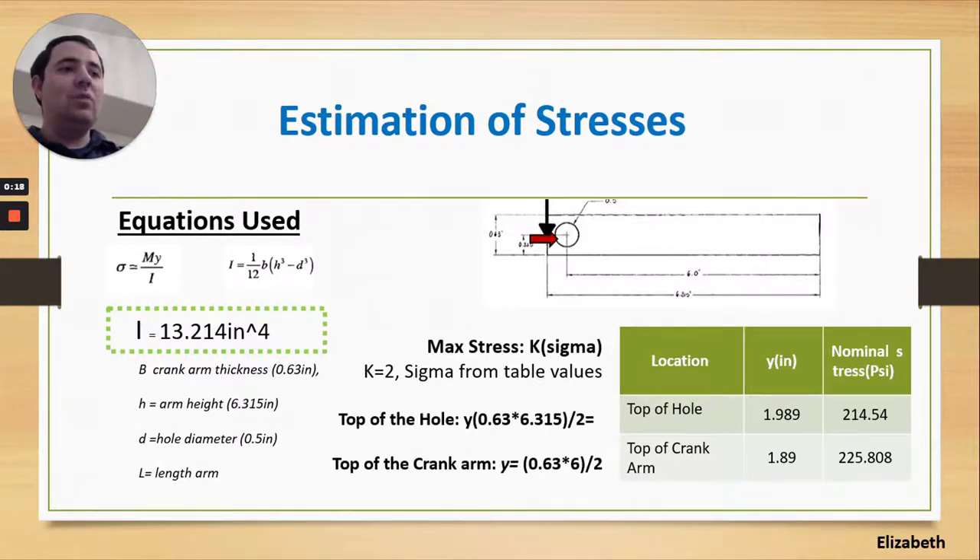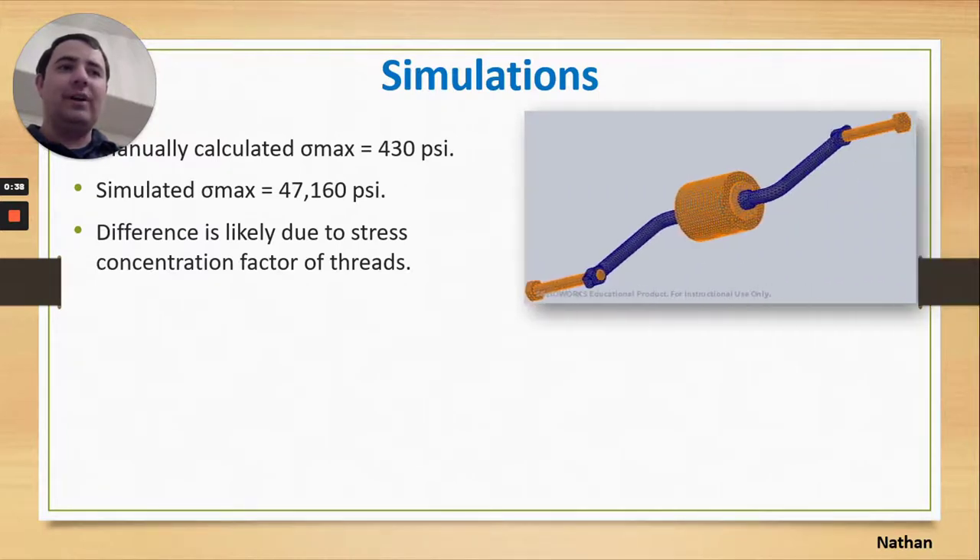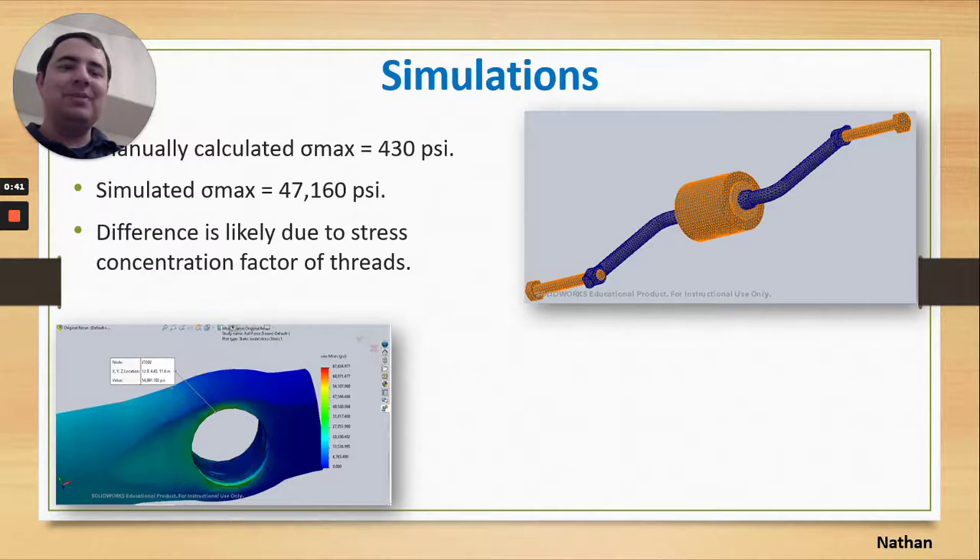The next part of our presentation covers simulations. Manually, we calculated that the maximum stress would be about 430 psi. The simulation, however, returned a significantly higher value, and we believe that discrepancy is likely due to the stress concentration factor of the threads. We are grateful the simulation picked up on that and made us aware of how much stress the part would really need to handle.